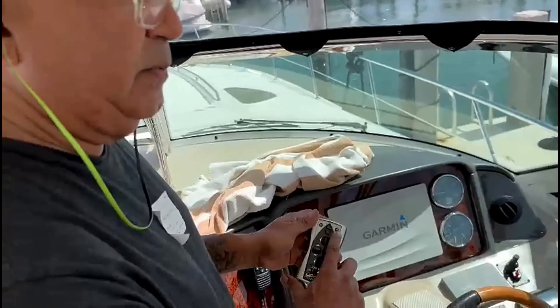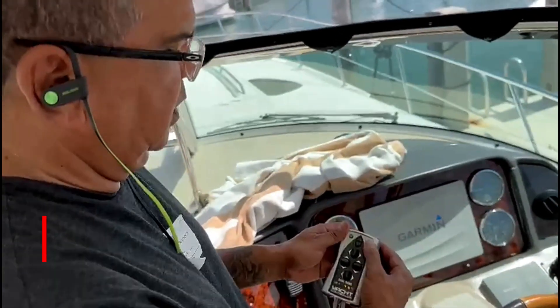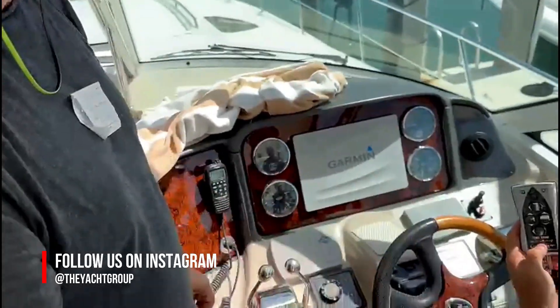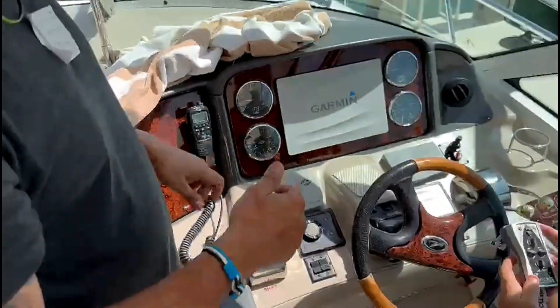You're going to activate by pressing the star twice — one, two. And now the lights are still flashing like they've always been. When it starts flashing, no more beeps, you're ready to go.